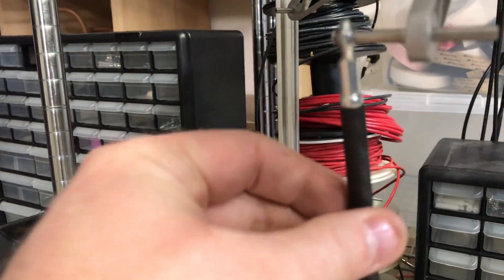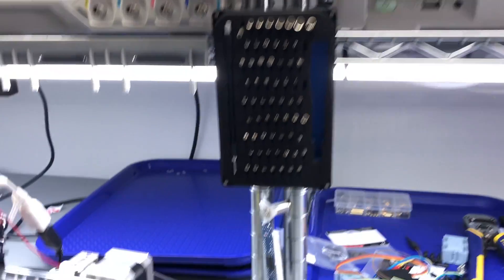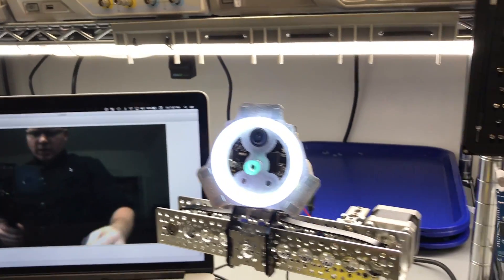You can see I've already started working with carbon fiber. I've got carbon fiber already cut to length for the robot arms.